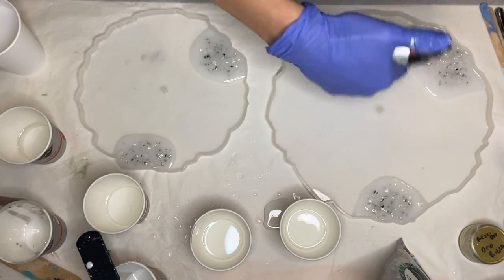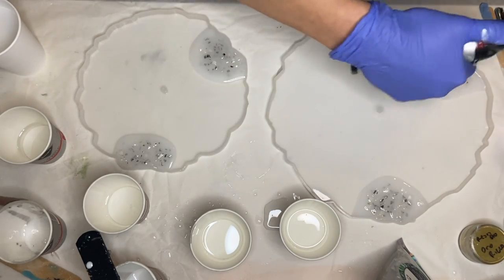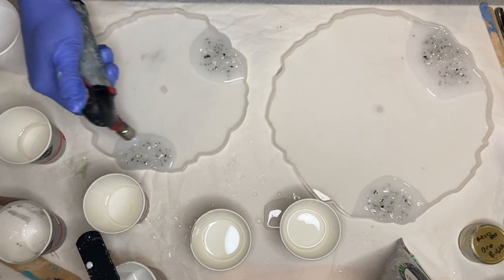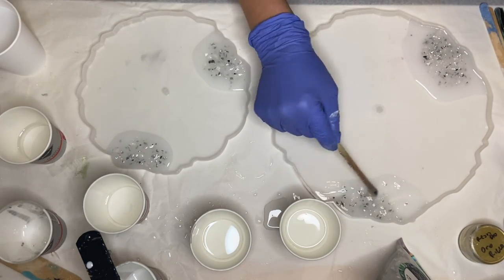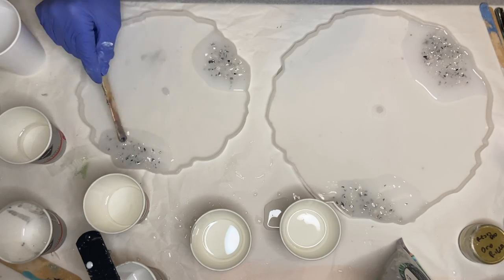I'm using a torch gun to pop air bubbles and I'm moving it very quickly. I wasn't very pleased with the placement so I just adjusted it a little bit with a wooden stick.